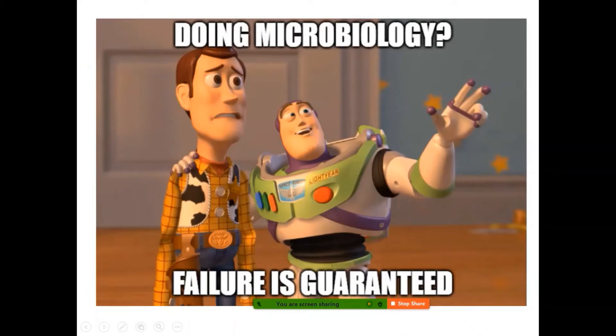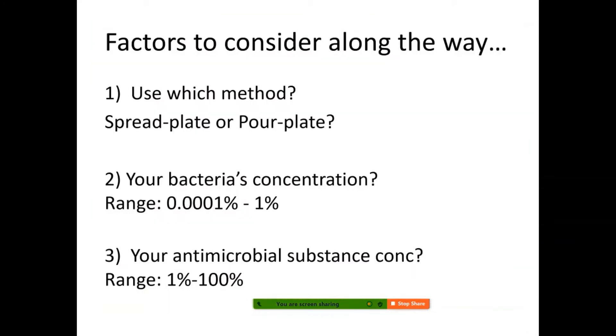Before you can successfully obtain data in microbiology, it's possible to get a lot of failed plates because there are many factors to consider. First, decide whether you want to do the spread plate or pour plate method. Factors include the color of the antimicrobial substance, how thick it is, and whether it's water-soluble. For example, if you're testing how alcohol affects bacterial inhibition, the pour plate method won't be suitable because alcohol won't dissolve in the agar and the agar won't solidify — so you'd have to use the spread plate method.